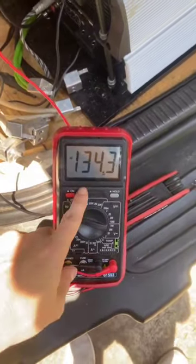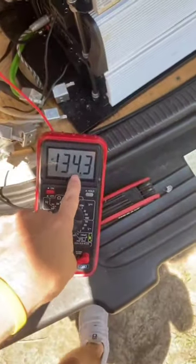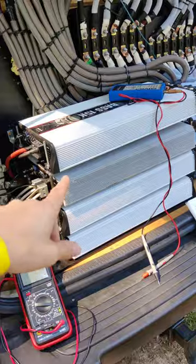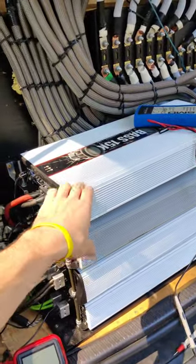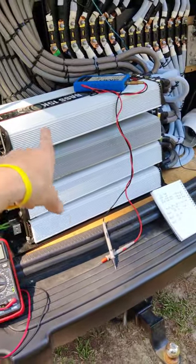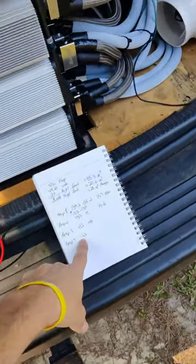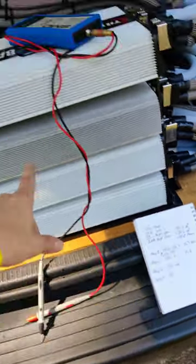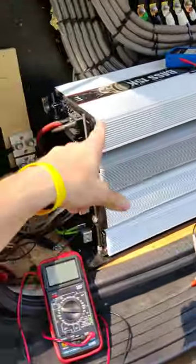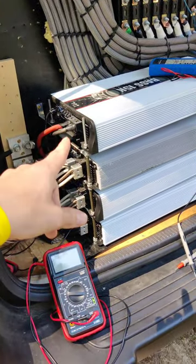Once you get it set, make sure it's not clipping and you want to write this AC number down for each amplifier. Once you find the AC voltage before it starts clipping on the top amplifier, do the same for the other ones and write each individual one down. The smallest AC voltage is what you want to set the rest of them for — mine was 133, so set each one for 133 AC voltage.